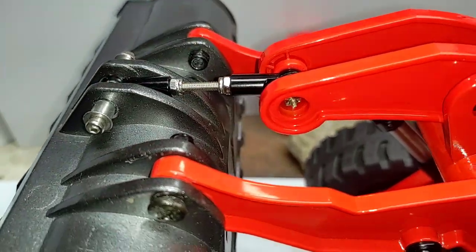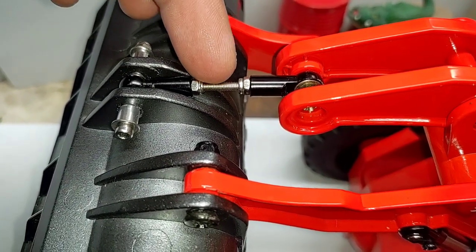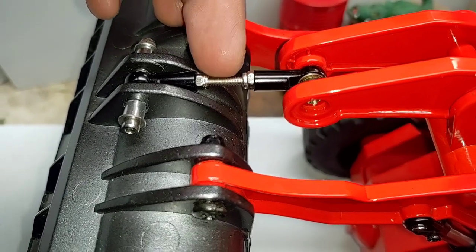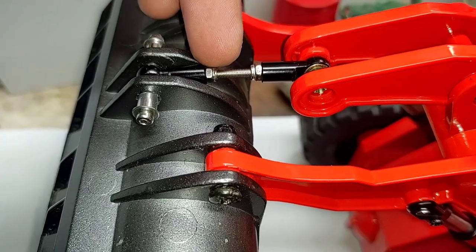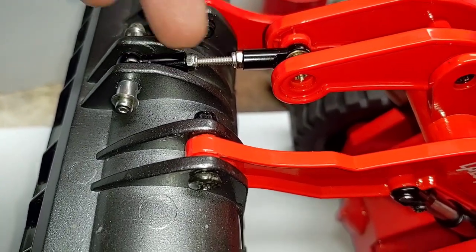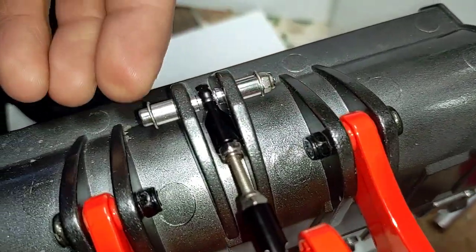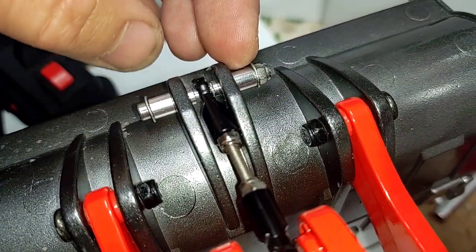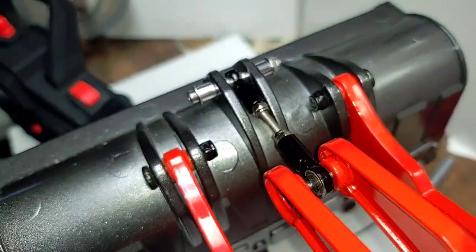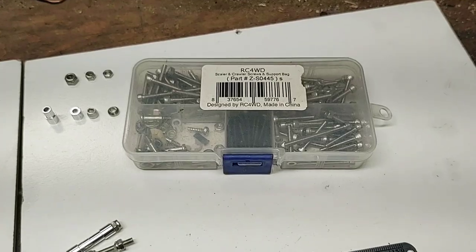I did that by making a custom length link using a couple of shock end links and a really long M3 screw. This is a 35mm M3 screw, two M3 lock nuts, two metal links on either end, and another 35mm M3 screw going through the front with a couple of shock insert spacers right here.